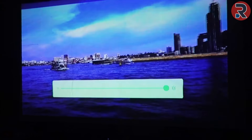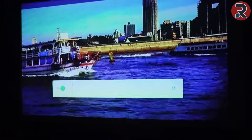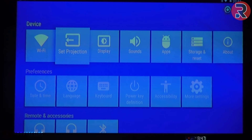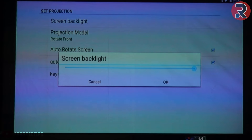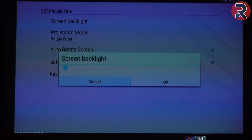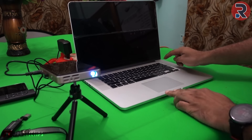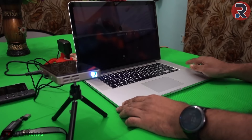By default the screen brightness is set to 50%. I tried to increase it through the Android menu, but to increase the projection brightness you need to go to projector settings, then set projection, and from there you can increase or decrease the projection brightness. This projector can also project any device screen that has HDMI out, like a desktop, laptop, mobile phone, or camera.